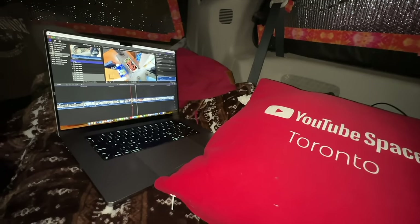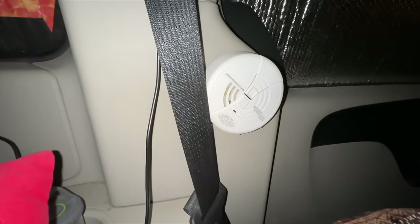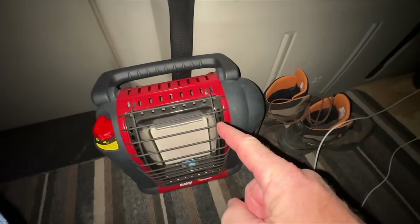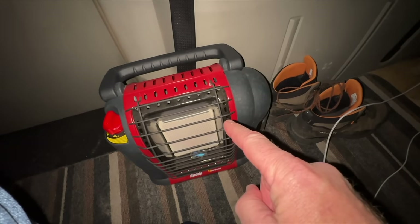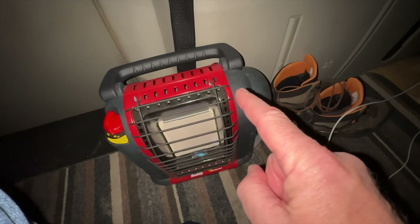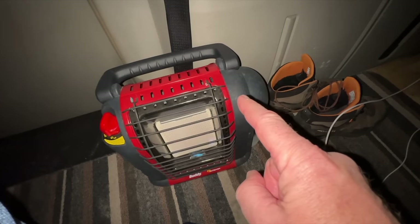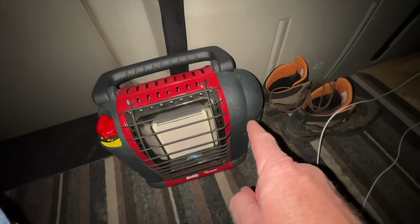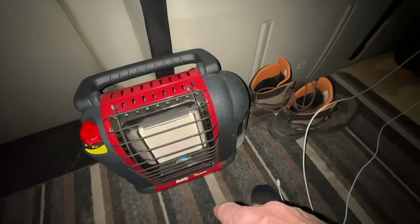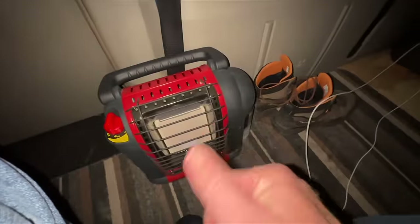A bunch of people have asked, because I'm using that in my vehicle, am I afraid of monoxide and all that stuff? Nope - I have a smoke detector and carbon monoxide detector. This also has a shutoff if the oxygen gets too low, and I've never ever heard of anybody using this in an RV or van having it shut off because of oxygen. If there's a leak between the propane tank and the heater, if you shut it off sometimes it leaches propane and this thing will go off - but this doesn't leak, so we're good.